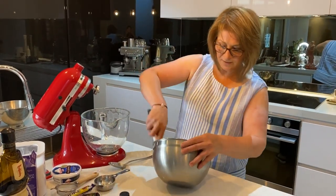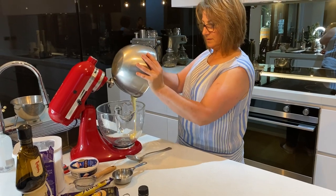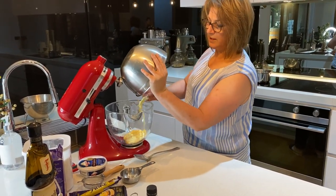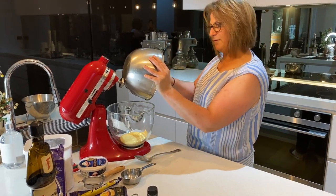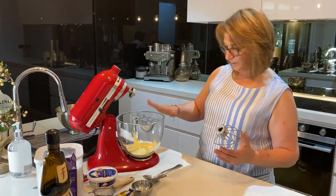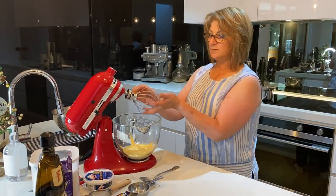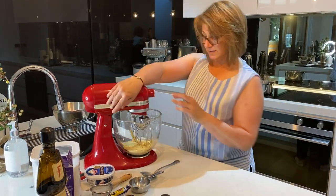Using a scraper, pour that straight into your mixing bowl. We're going to continue to beat this with the whisk attachment for about four minutes. Place the egg and sugar mixture into the mixing bowl, pop on the whisk attachment, and whisk for four minutes.